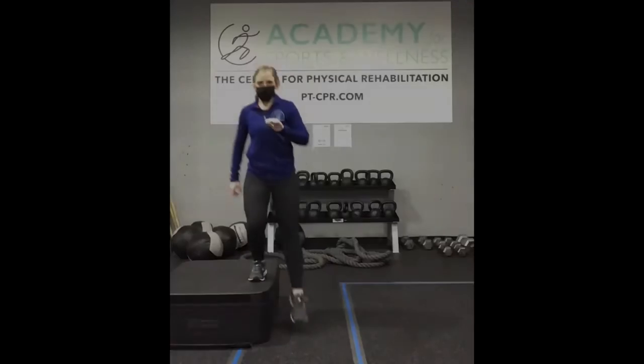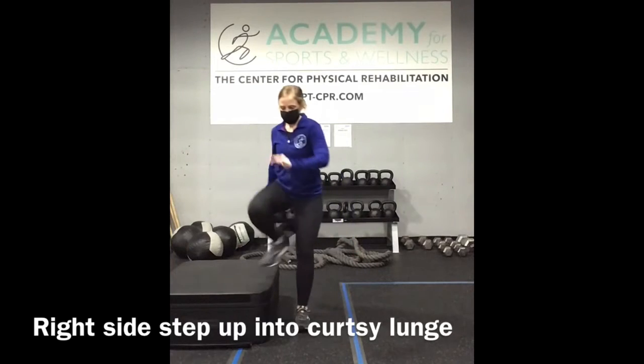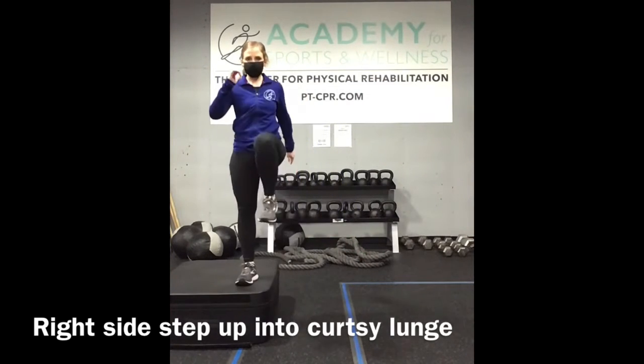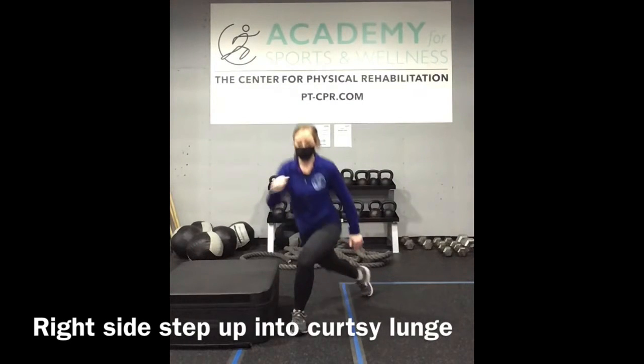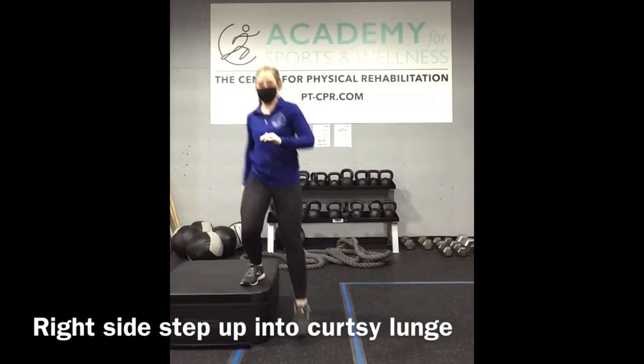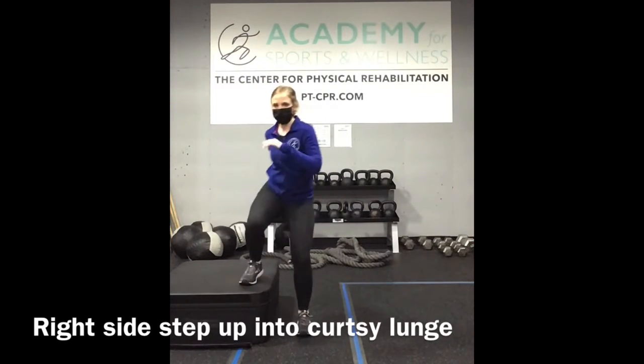Step up, and then step back into a curtsy lunge. This is a lunge we have not done before. You want to focus on stepping back at about a 45-degree angle, keeping the knee behind the toes.